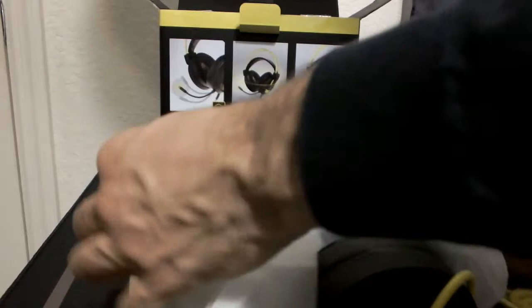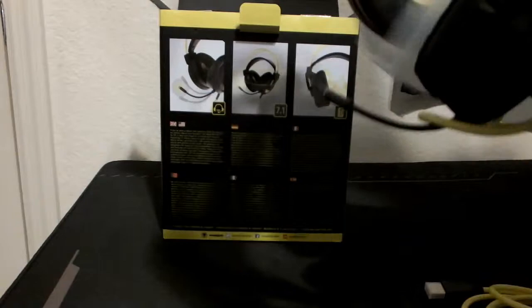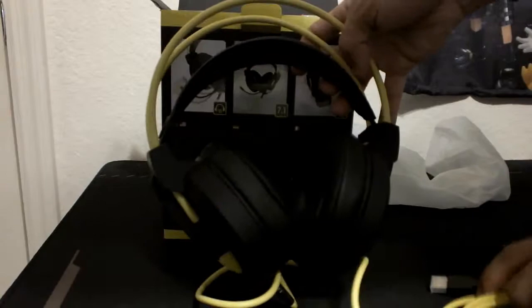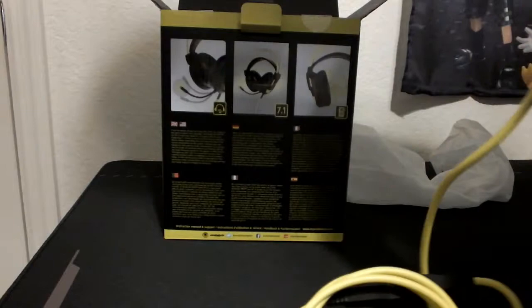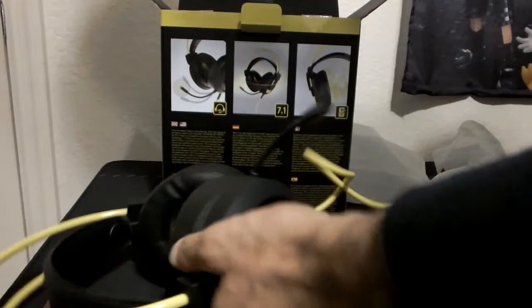So immediately I can tell this is just gonna be for PC, because instead of a 3.5mm jack, this one goes in via USB — so this is definitely just a PC headset. Let me untangle the cord a little bit, it's tangled inside the packaging. Is it detachable? No, it doesn't have a detachable section from the headset, so it's kind of welded or stuck on there.